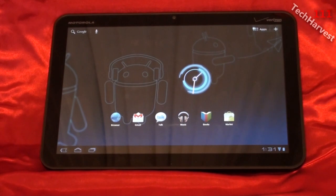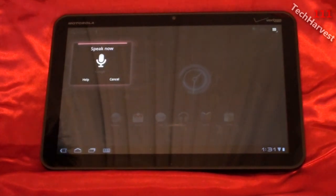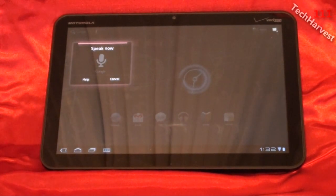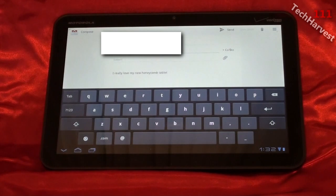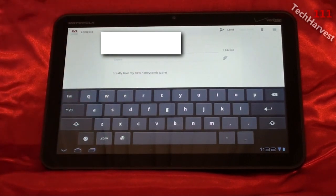Or you could give it voice commands — I'm going to do that right now. I'm clicking on the mic up here. Email. I really love my new Honeycomb tablet. What it did is it brought up an email to the email address linked to the tablet, and in the body it shows 'I really love my new Honeycomb tablet.' It's amazing. I didn't have to open my email app and type it out — I just spoke it in and within seconds it was up and ready to go. All I have to do now is put who I want to send it to and send it off.